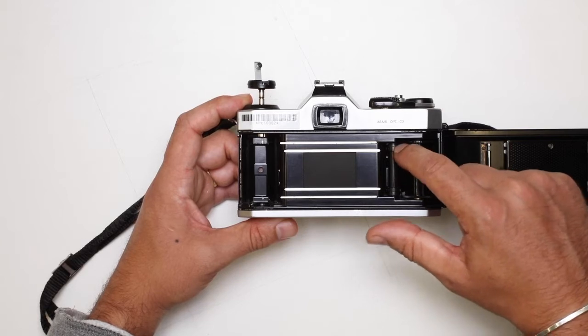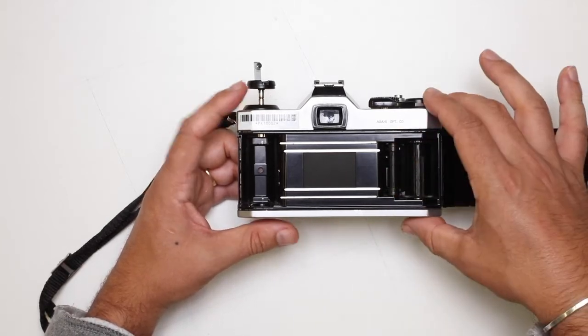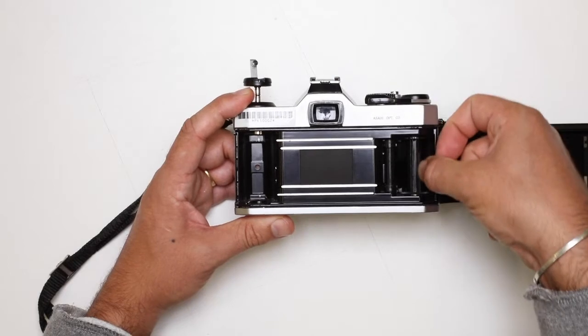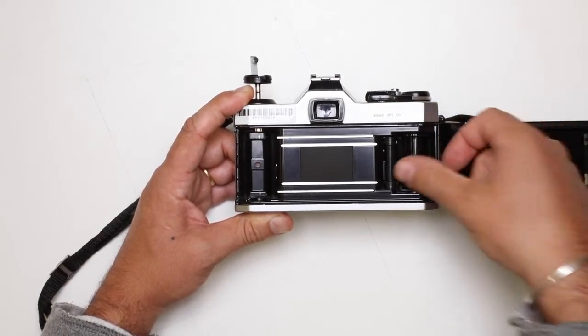Next to that, we have the sprocket teeth. Sprocket teeth sit in the sprocket holes on the film and they help wind on the film, because the end of the film just sits in the gap there on this last cog.